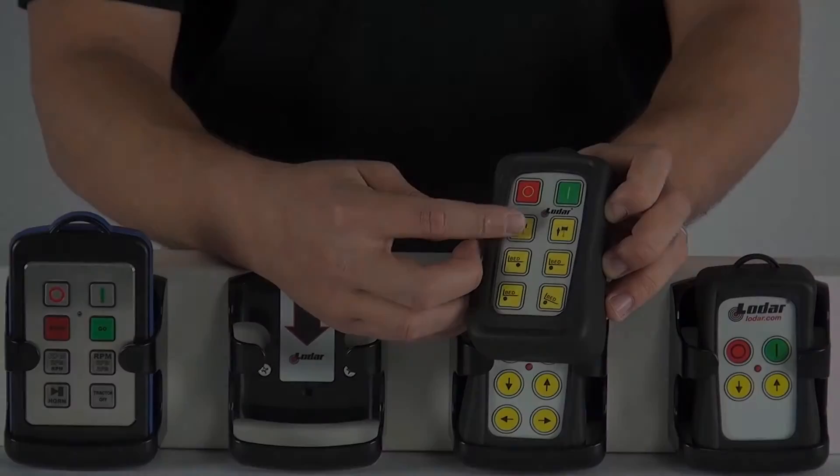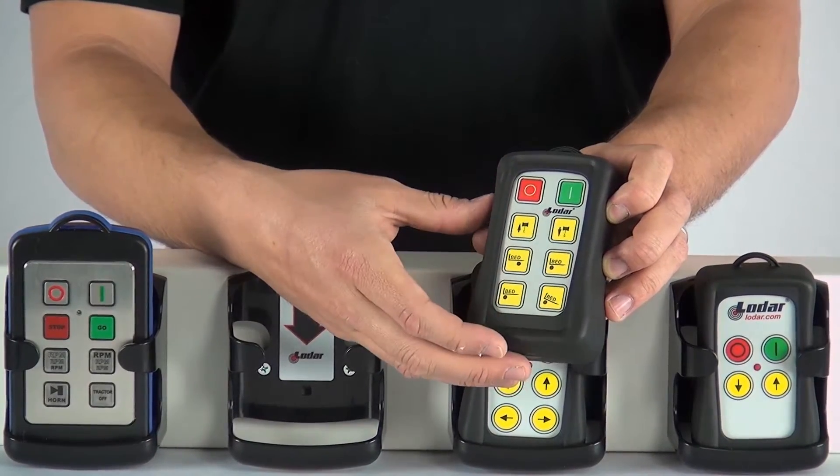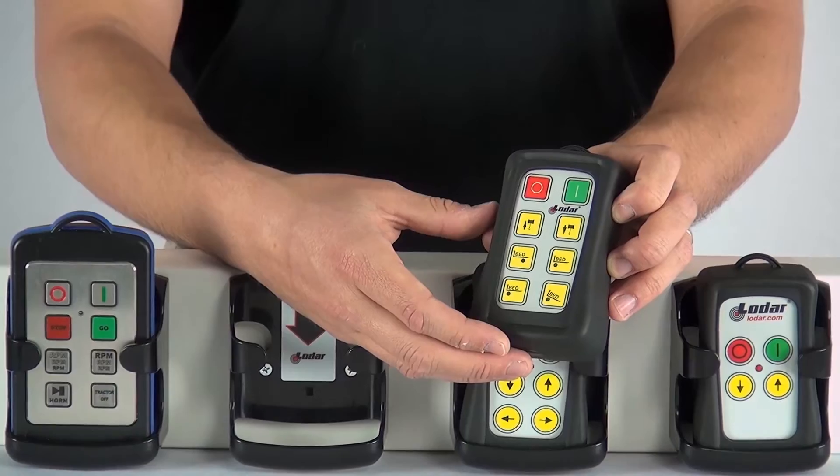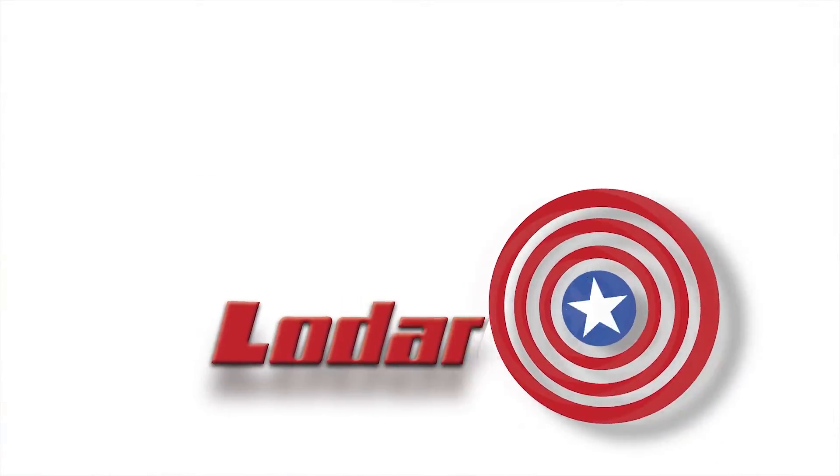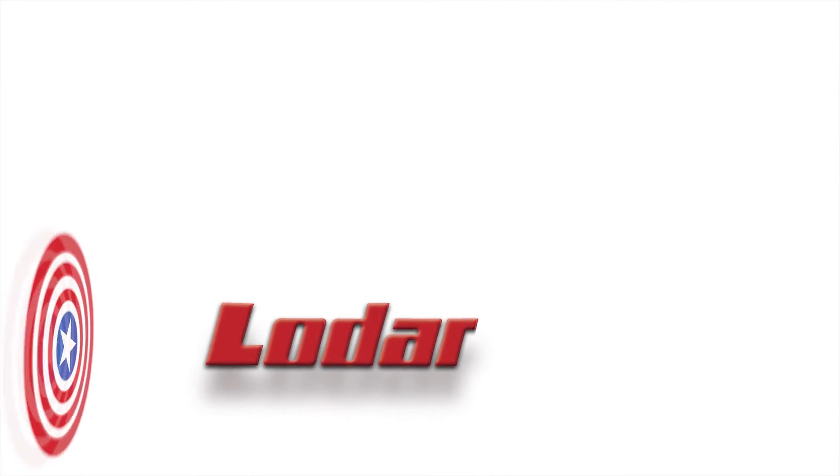For example, a winch is number 1. In this case, you'd want number 1, number 9, and number 10 on your remote. Visit our site and browse the hundreds of functions in our collection at loaderusa.com/transmitters.